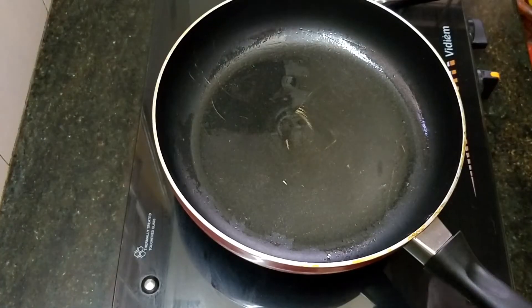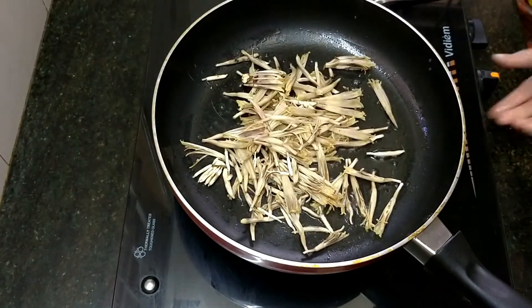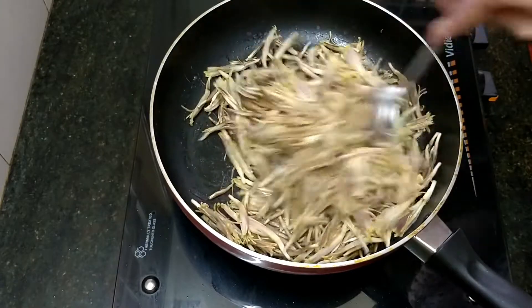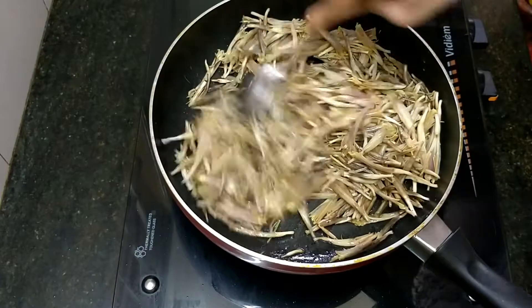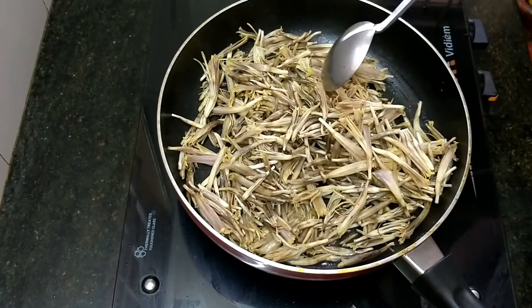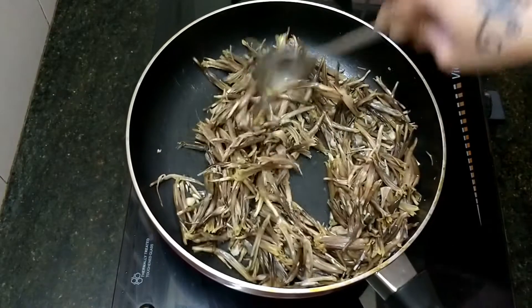Ok friends, there is a little bit of oil in a pan. Let's wash it. Now let's wash it — it's a lot of salt. Let's wash it with a little bit. It's a good pan. You can eat it with a little bit.